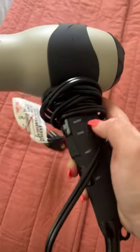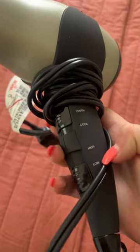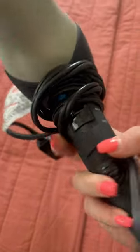I'll show you guys, I'll unroll it a little bit. It has warm, cool, high, and then low, and then the on-off switch. And then it has the little cool button in there as well.